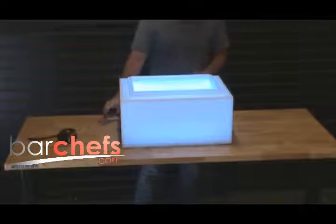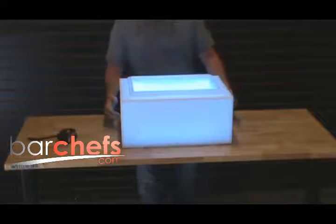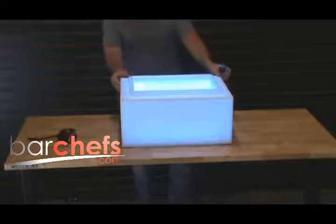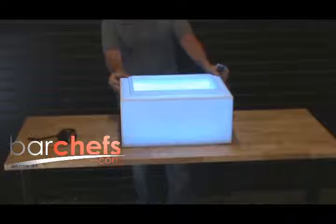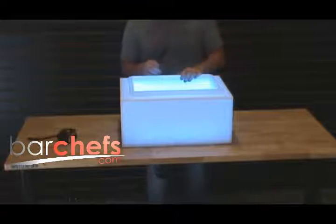This will also change any color on demand via remote control. And you can order it with the rechargeable battery, which I have it running on right now, to operate wire free. Or you can just use a wall plug, which comes with it standard, and leave it on the counter and use it as a great little back bar for your beer, etc.